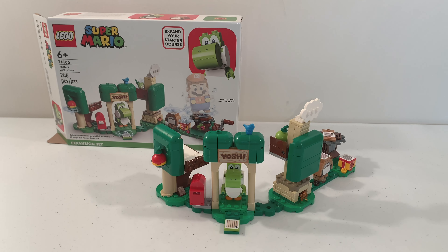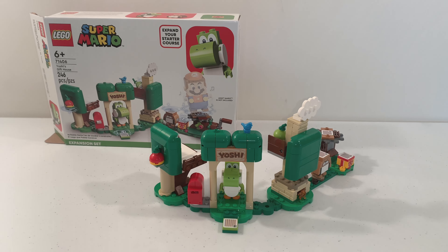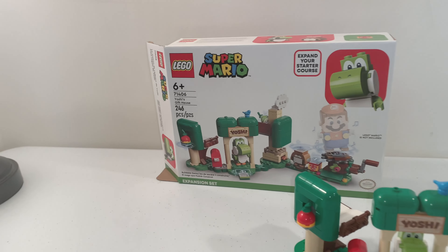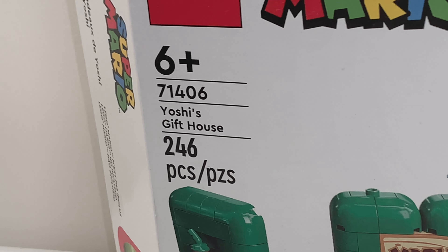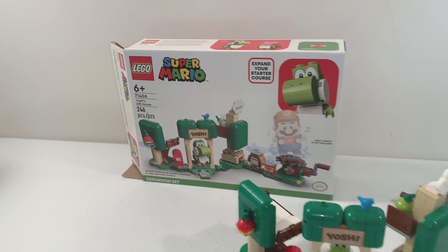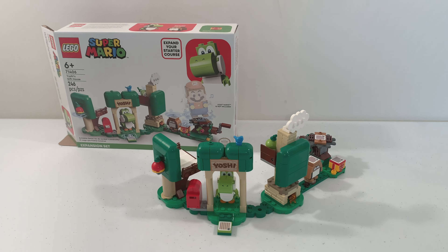Hello everybody, my name is Andrew from BrickMeisterZ, and in this video I'm going to be showing you the LEGO Super Mario Yoshi's Gift House set. This is set number 71406 and it has a total of 246 pieces. This set was released on August 1st, 2022 for $30 in the United States, but let's take a look at it.